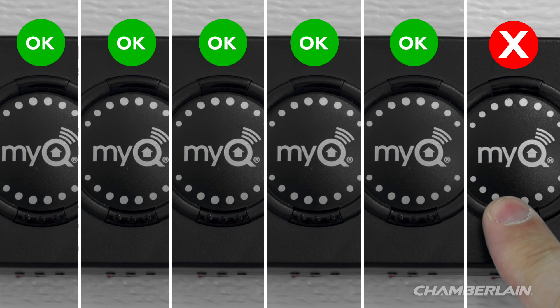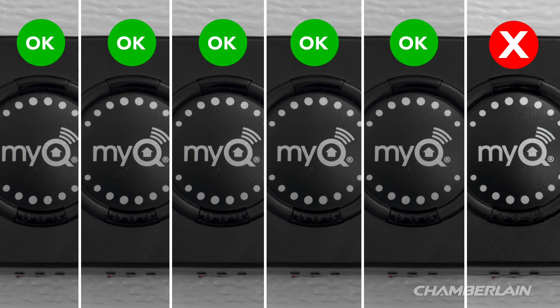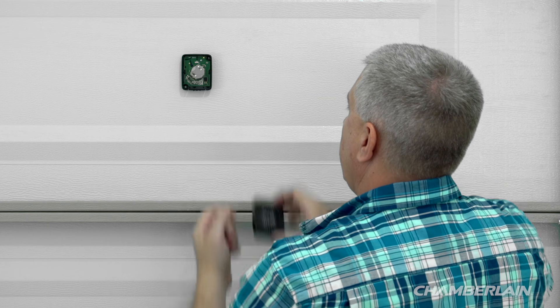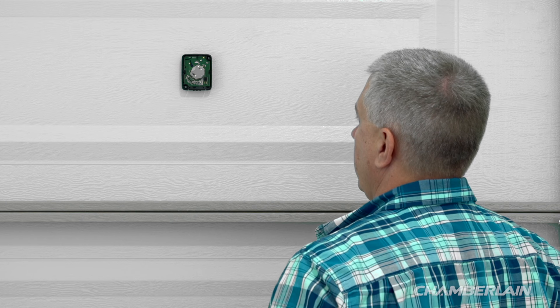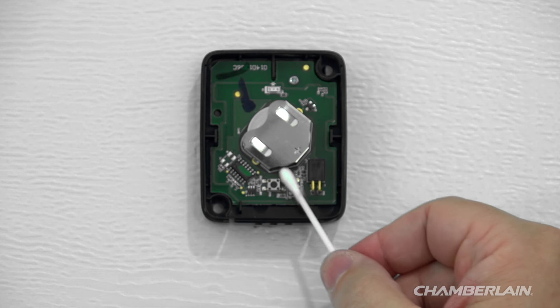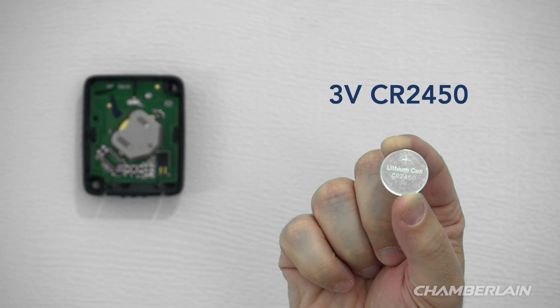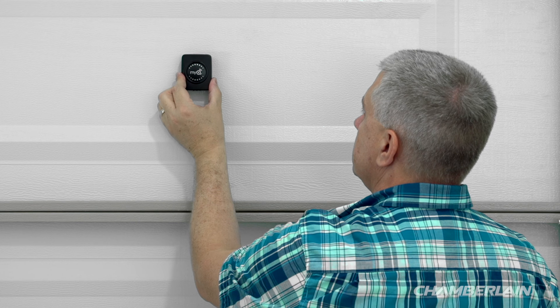If the LED does not blink each time, replace the battery in the sensor. To replace the battery, press the release tab on the bottom of the door sensor and lift the cover off. Slide the battery out of the holder and dispose of it properly. Replace the battery with a new 3-volt CR2450 coin cell style battery, available from most major retailers that sell batteries. Snap the cover back into position.